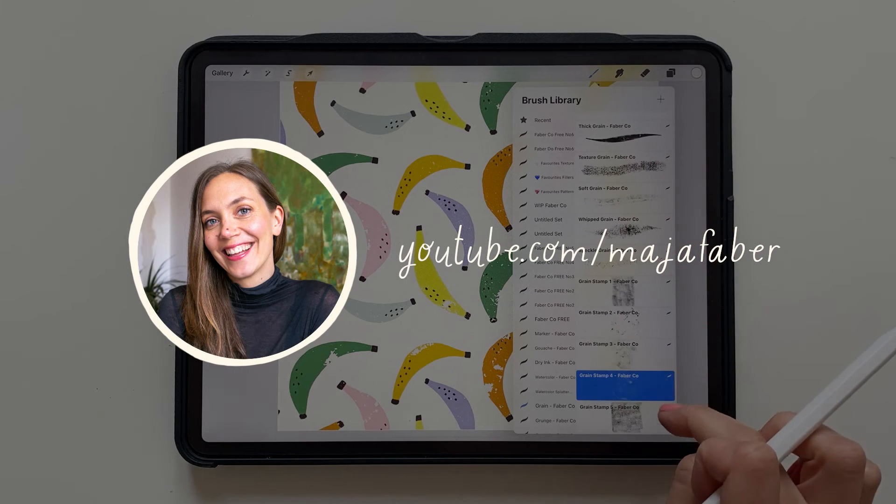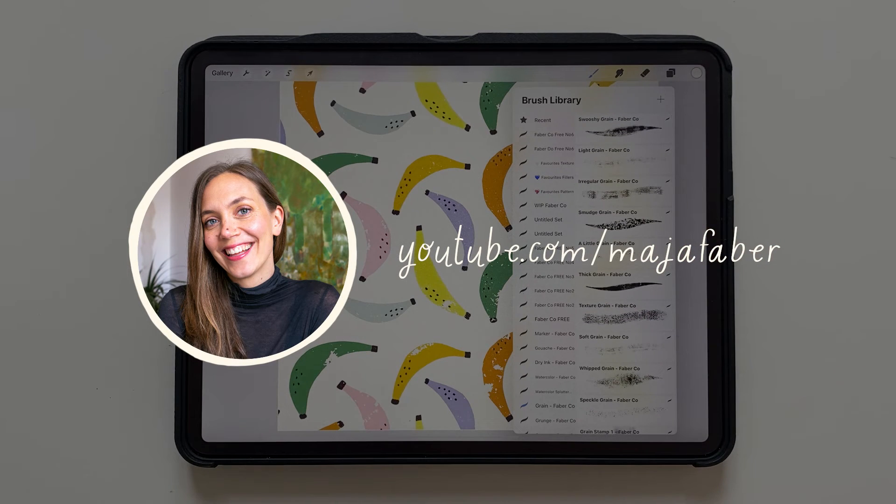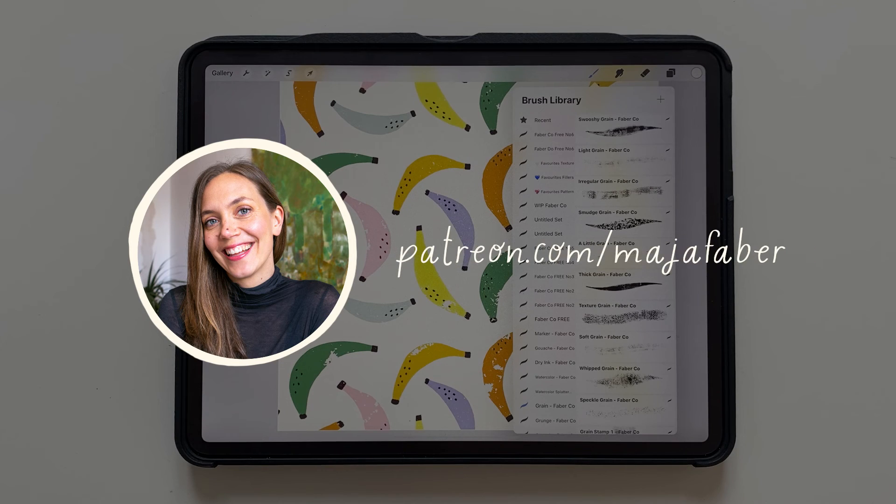Thank you so much for watching, I'm Maja Faber. If you enjoyed this tutorial, check out my other tutorials here on YouTube and subscribe to my channel. If you want to learn more from me, check out my Skillshare classes. And for a more personal learning experience, you can join me on Patreon.